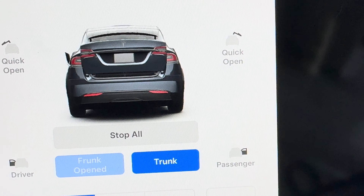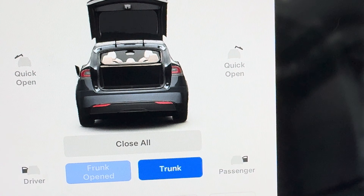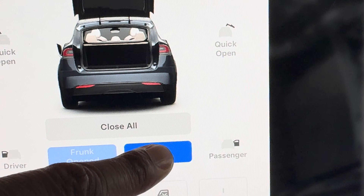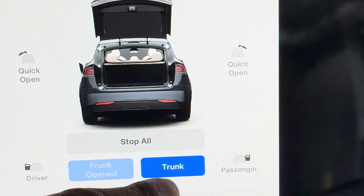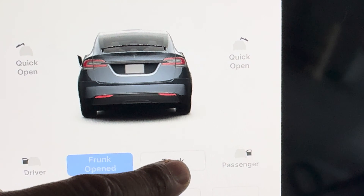For the trunk, I simply take this button, press that, and it pops open all the way like that. Now to close it, I can do it like this and it closes down.